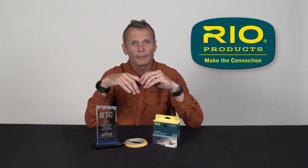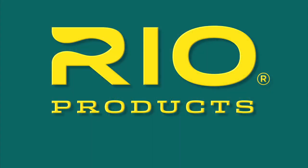If you're into winter redfishing, you should try this line — take it out there. It's going to be available at eight weights to ten weights. You can get it from your nearest Rio dealer, or check it out at rioproducts.com. Thanks a lot. Rio, make the connection.